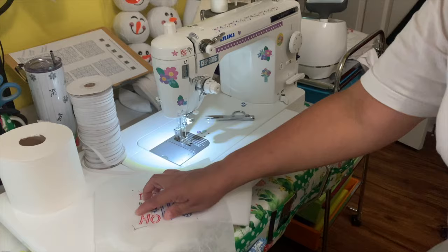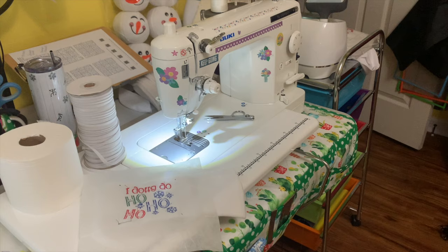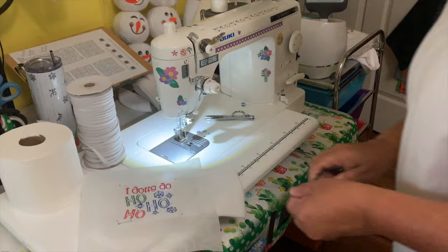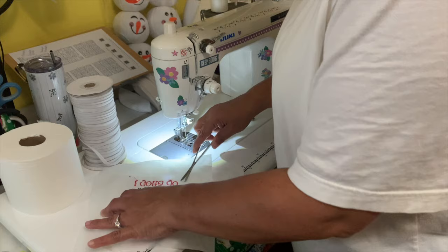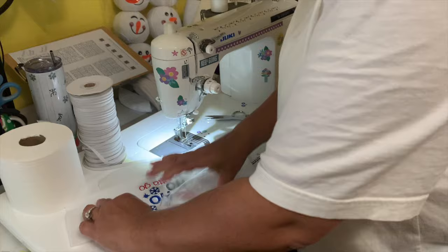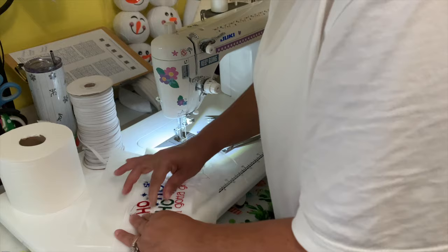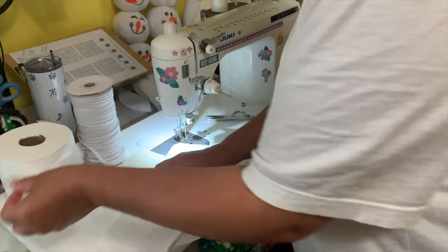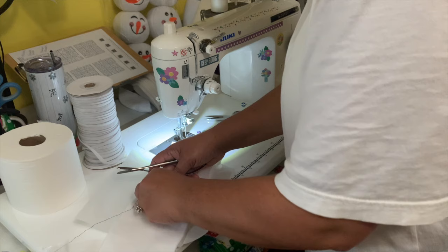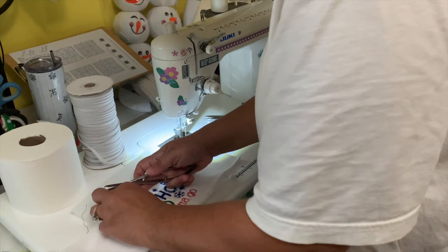I have scissors with a hook that I like to use to get rid of the basting stitch — these make it really easy. I just go like this and cut some of the basting stitch, and it comes out pretty easily. You may have some that stay behind, but I try to pull as much as I possibly can. There you go — got all that out.